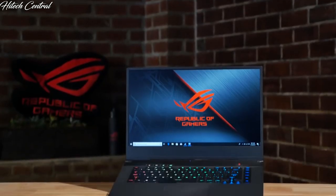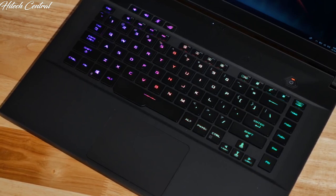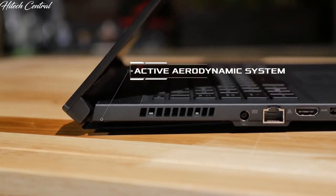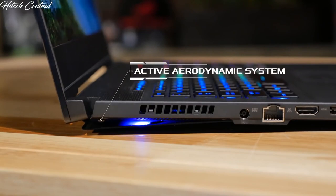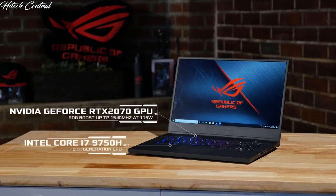First up, let's take a look at the new Zephyrus S GX502. The first thing you may notice is that it has a standard laptop keyboard position, making it easier to use on your lap while traveling via planes, trains, or automobiles. It maintains the active aerodynamic system that opens an intake vent on the rear of the laptop to help maximize cooling efficiency, which is important when you have a factory overclocked NVIDIA GeForce RTX 2070 with ROG boost up to 1540 MHz at 115 watts, and a 9th generation Intel Core i7-9750H inside.